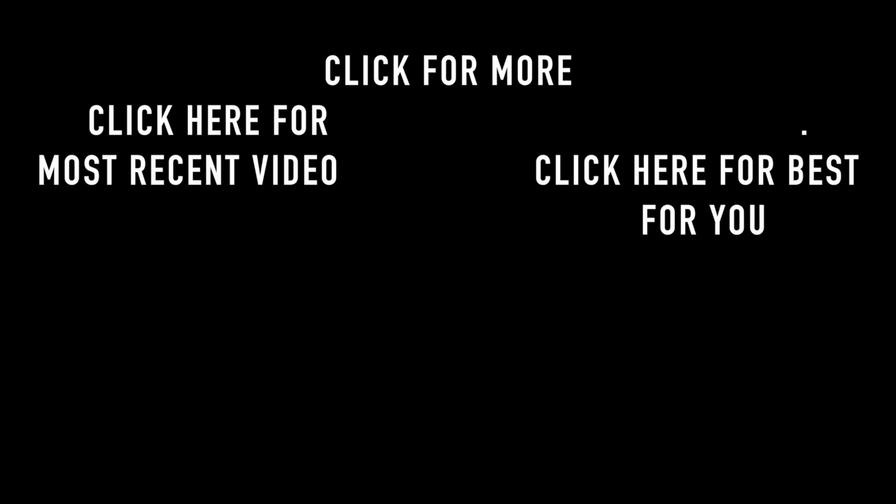Thank you so much for watching this video. I really hope that you enjoyed it, and if you did, don't forget to give it a thumbs up and I'll see you next week.